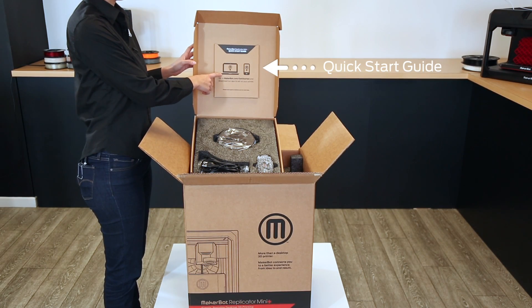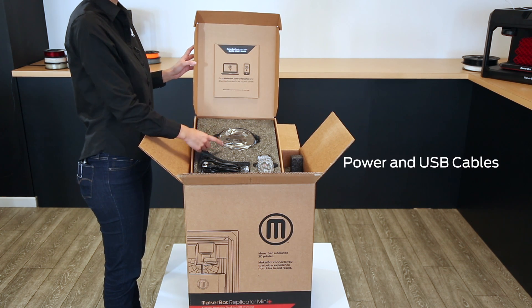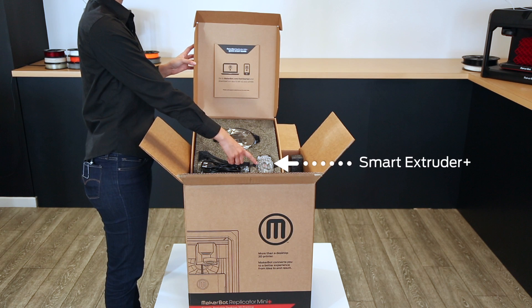In it, you'll find the Quick Start Guide, one mini spool of MakerBot PLA filament, power and USB cables, and the MakerBot SmartExtruder Plus.